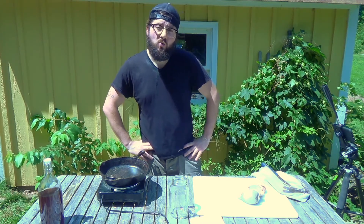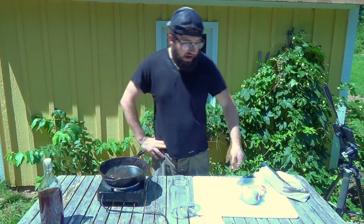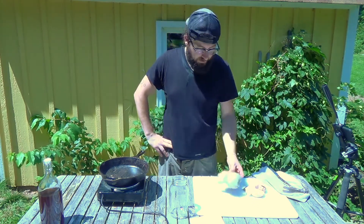Hey folks, welcome back. This is Andy with the Poor Pearl's Almanac. Today we're going to be making water-soluble calcium out of shells. Traditionally people think of using eggshells because they are most accessible for most folks.